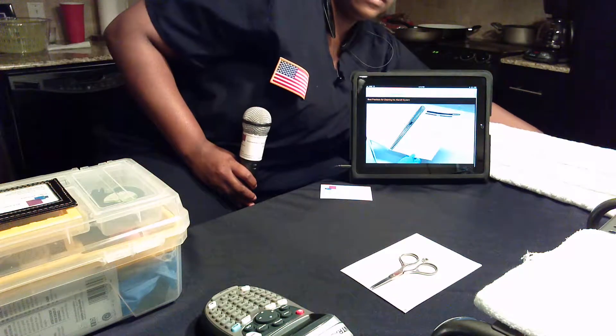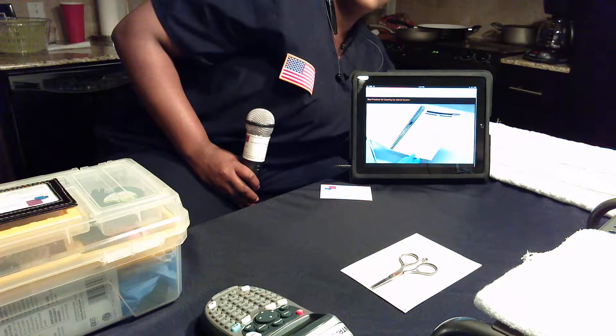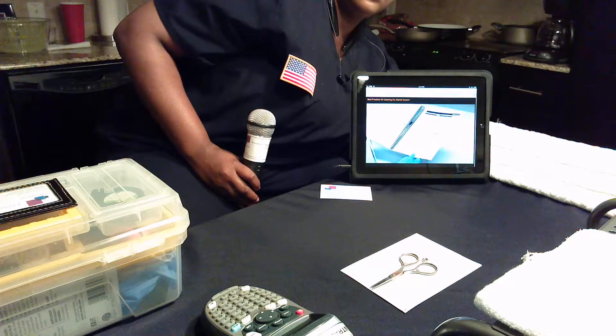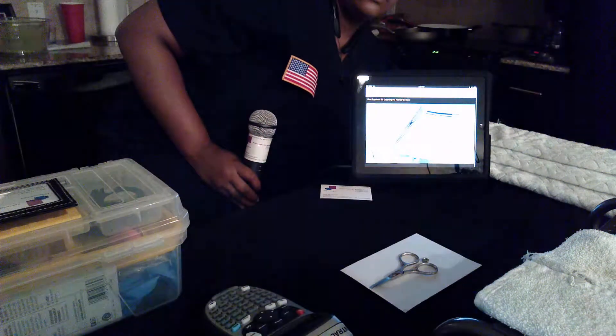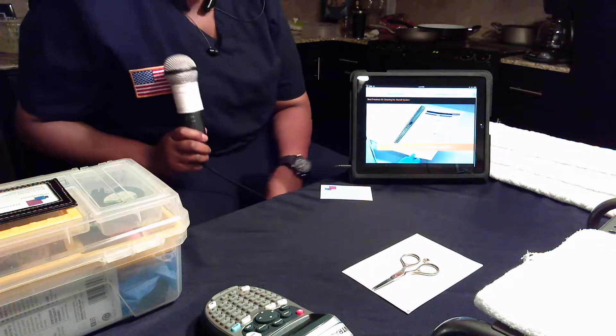Always follow the instructions provided in the maintenance section of your Alaris system user manual. You can find the user manual at www.carefusion.com.